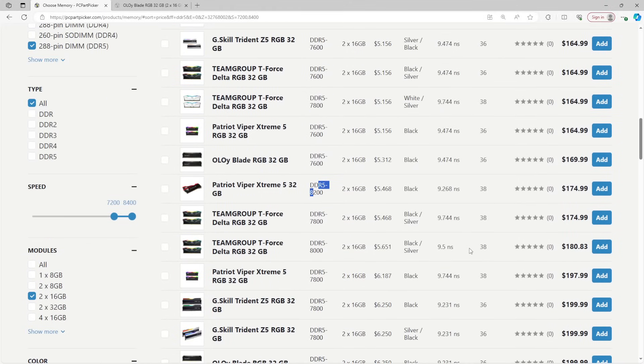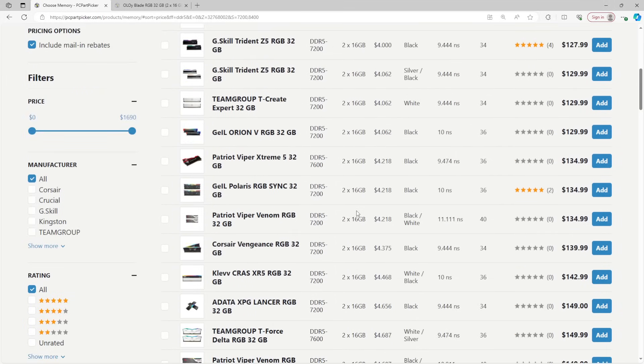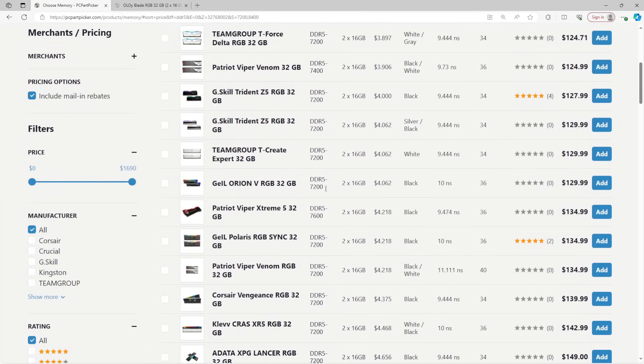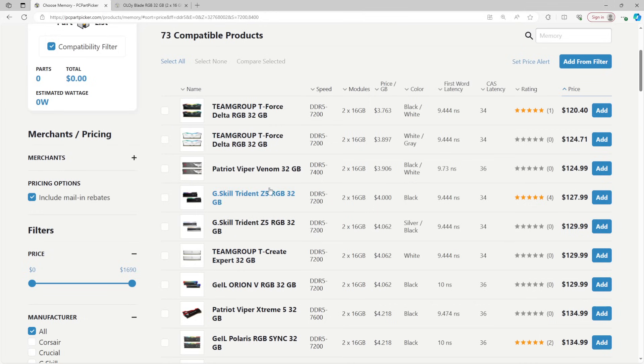If you buy a 7200 or higher rated kit and enable the XMP and your system is having stability problems — games randomly crashing, blue screens, things going weird — probably just lower the XMP profile. Drop it to 7200 or 6800 if you're truly desperate to stabilize it, because that is the fastest way to get your system actually functional, rather than spending hours trying to wrangle the Intel memory controller into running XMPs that are supposedly functional according to motherboard QVLs.